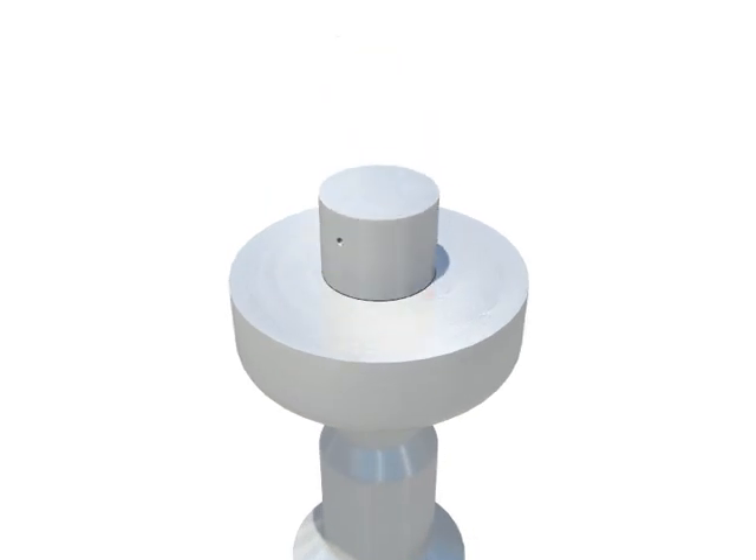Reassembly of bypass valve. Drive pin into valve stem.